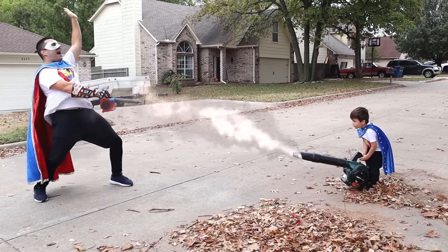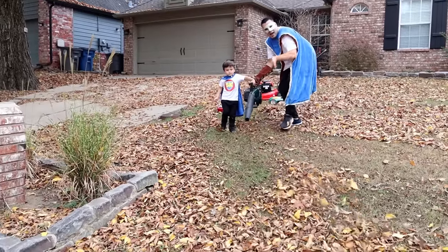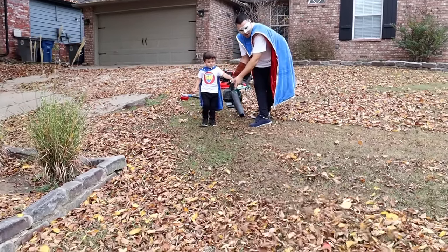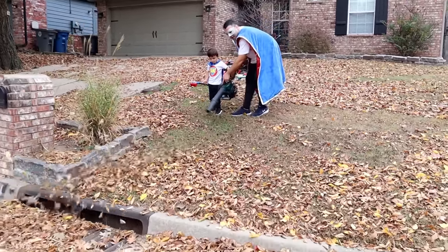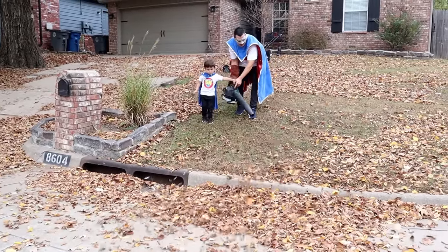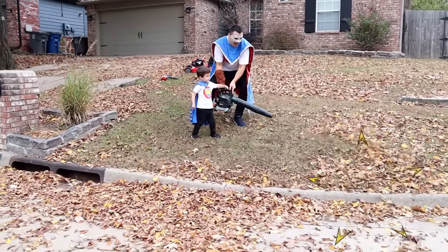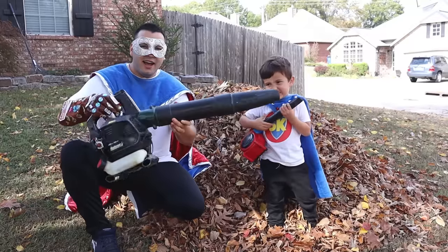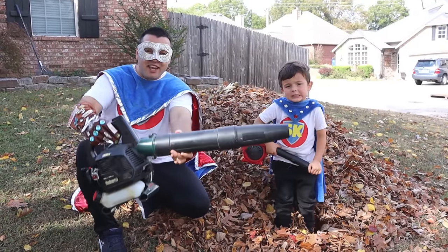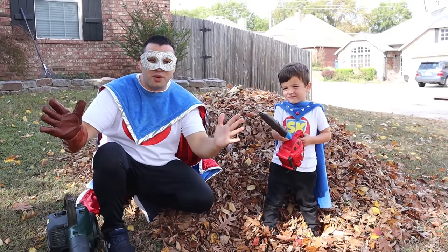Nanny Nanny Boo Boo! Hello! Look! Super Kid is learning how to use the blower! We need to make two big leaf piles — one on the hill and one on the curb! We made a leaf pile!